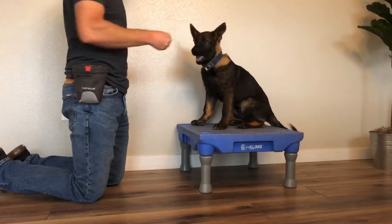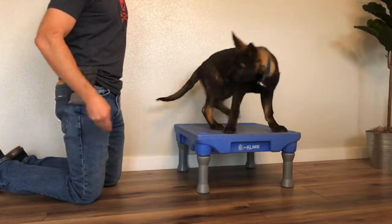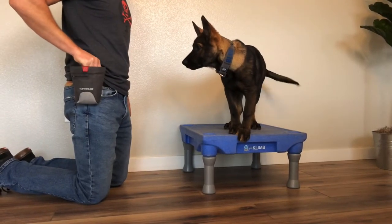Well, that's it for today's training video. Our goal with these videos is to share with you our training experience with puppies and adult dogs. Remember, there's more than one way to train a dog, and your dogs are always learning a lesson, so make every lesson a good lesson. We'll see you next time.